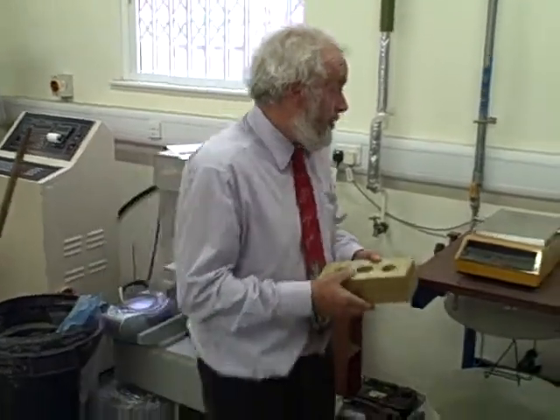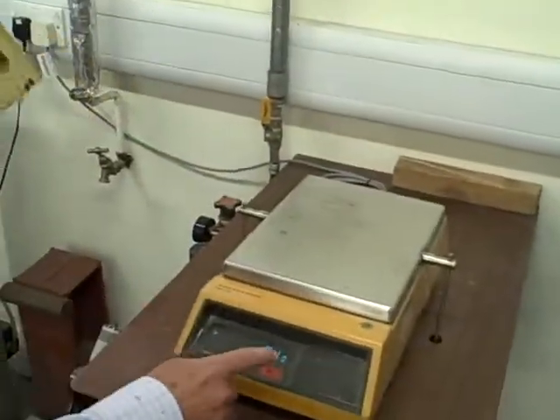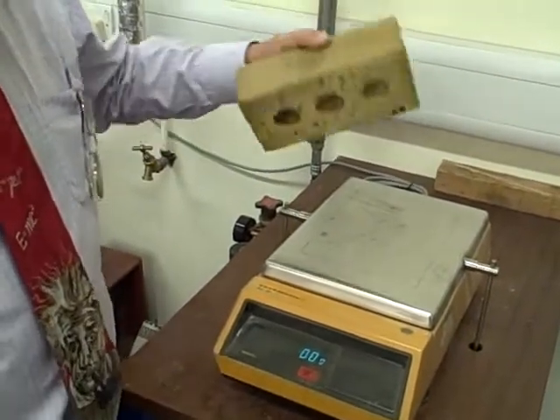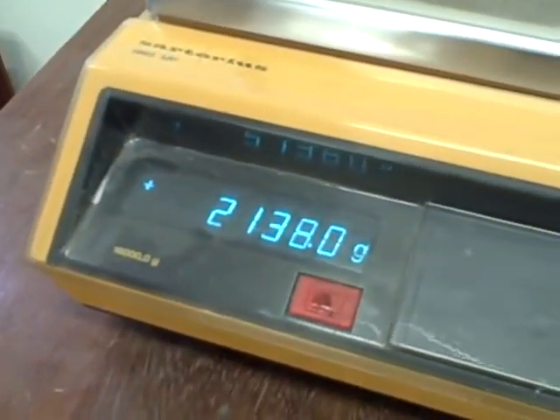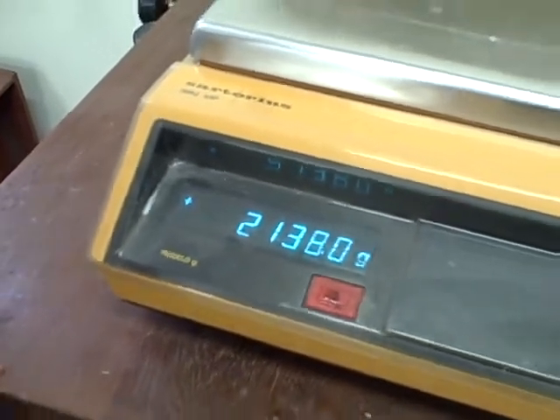The first thing we're going to do is determine the mass of this brake in air. Always with a balance, we set it to zero, and we then carefully place the brake on the balance and let it settle slightly, and we can read that the mass of that brake is 2138.0 grams.